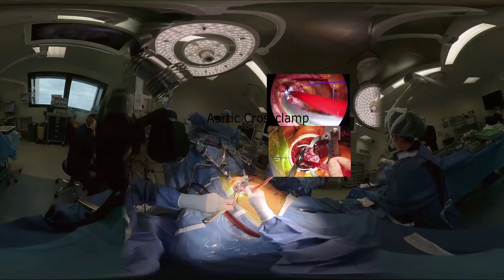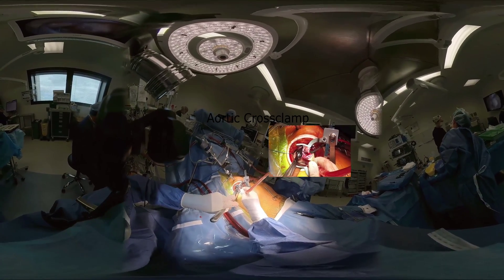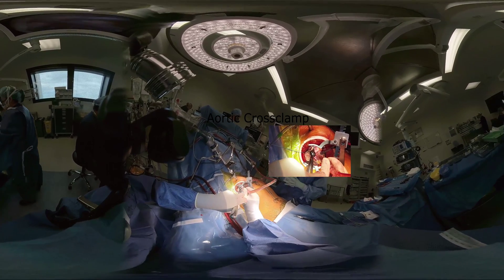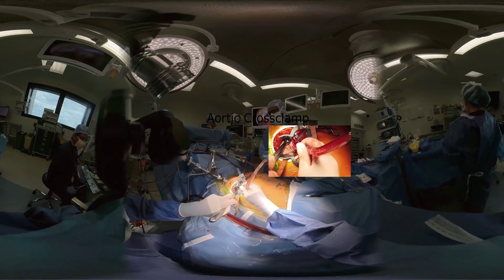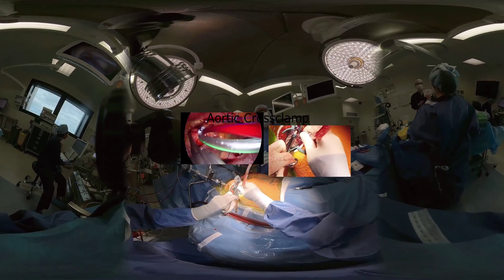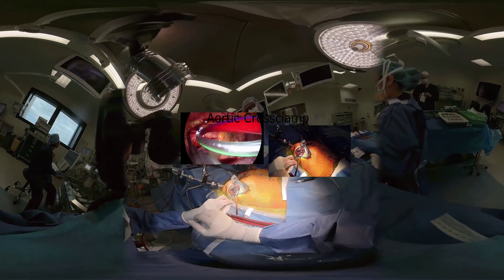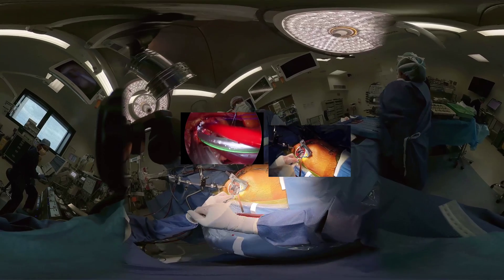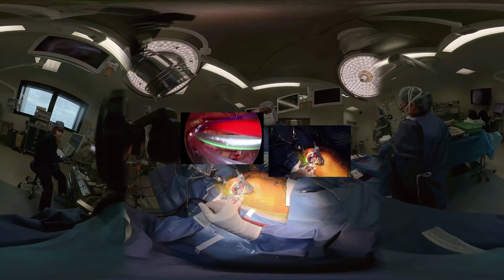Once this line is primed, a detachable aortic clamp is placed into the ascending aorta — we use the Glauber clamp. A dose of antegrade cardioplegia is delivered into the aortic root. Cardioplegia and cardiopulmonary bypass settings can be tailored to the institution's preference.